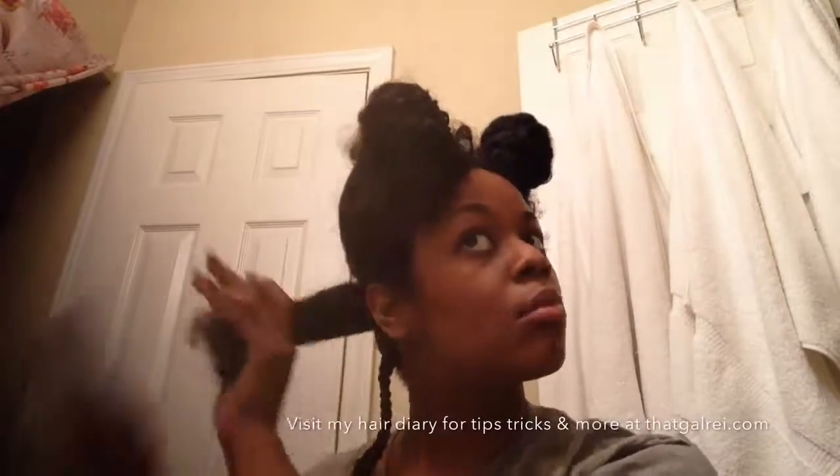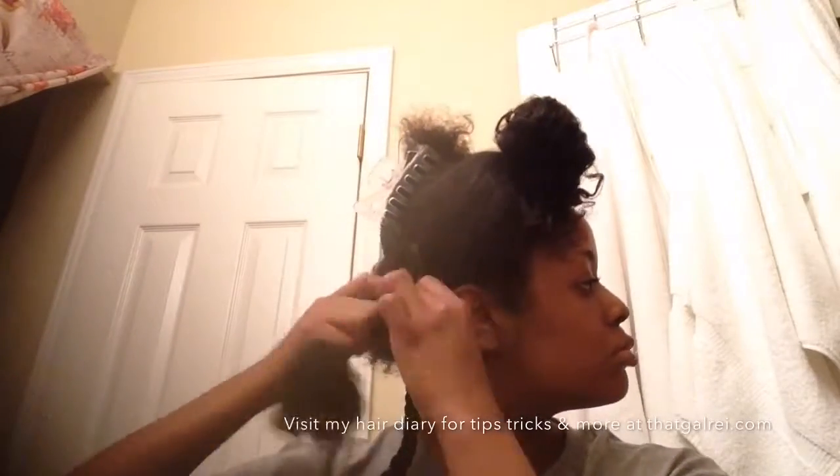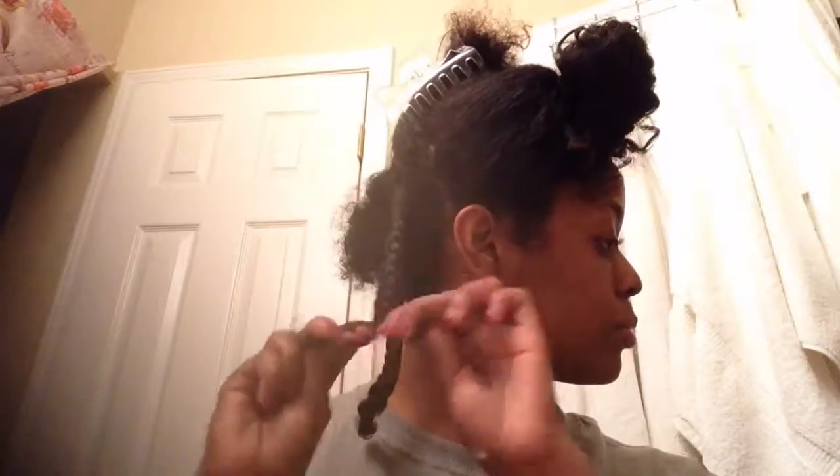Something I want to point out when detangling dry hair: I always, always, always use a spray bottle. I start spraying at my roots and then work it down to my ends before dragging my comb or brush through my hair. This lessens the tension and makes it easier to work the product through. If you try detangling completely dry hair, it's very very painful — very ouchy.